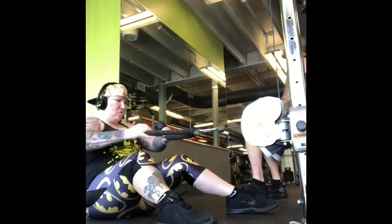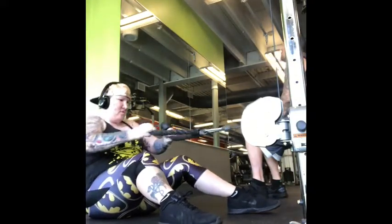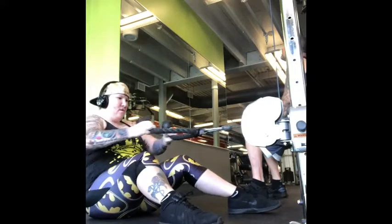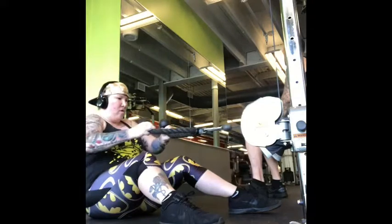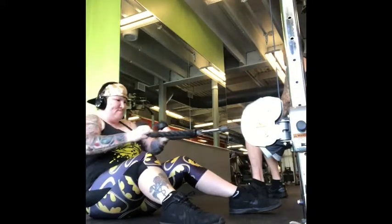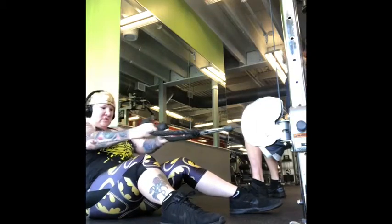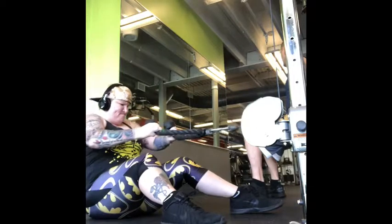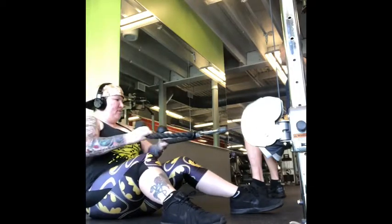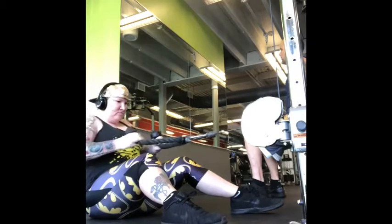Sometimes machines are used to do what I call a seated row, and since they were all taken I did a modified version. In that same dual machine, I brought the slider down and used the braided cable, sat on the ground, positioned my body the way I would on a seated row machine, and continued to do a seated row workout.